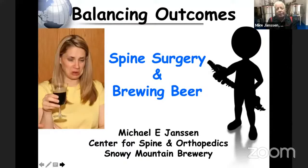I wanted to put a fun twist on it and combine how bad flavors in beer can help us learn how to balance outcomes in spine surgery to get the best outcome, and the same things that can go wrong when we're brewing beer can shed light on bad outcomes in surgery.